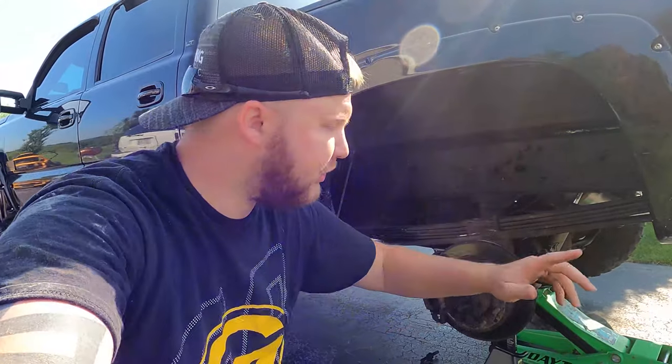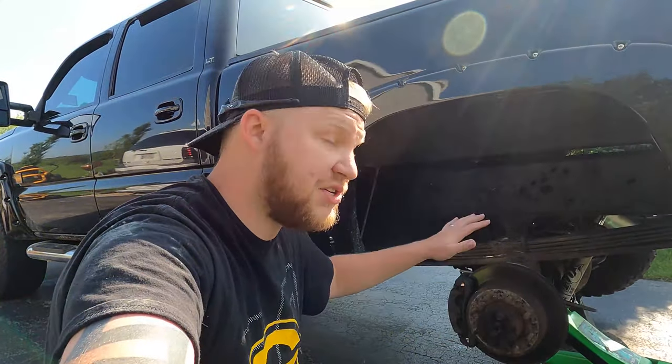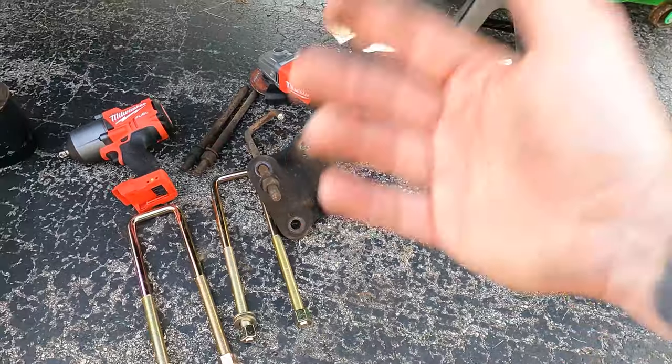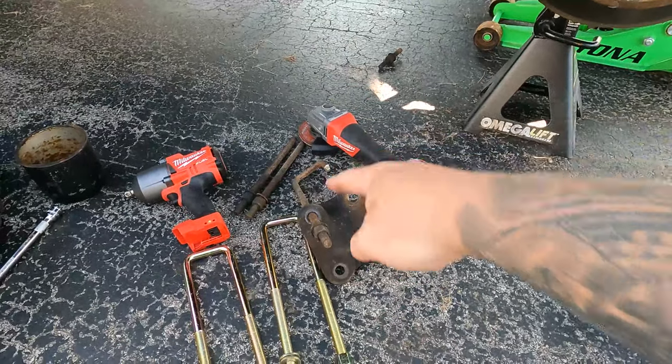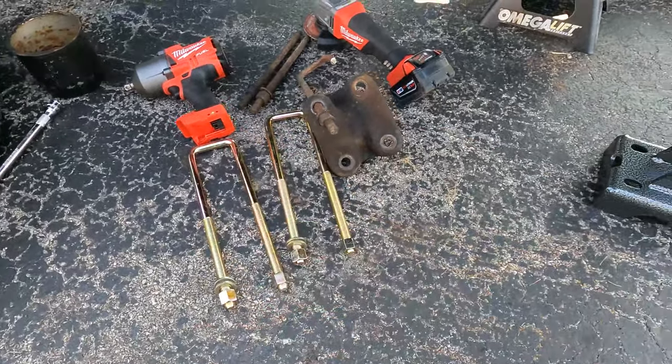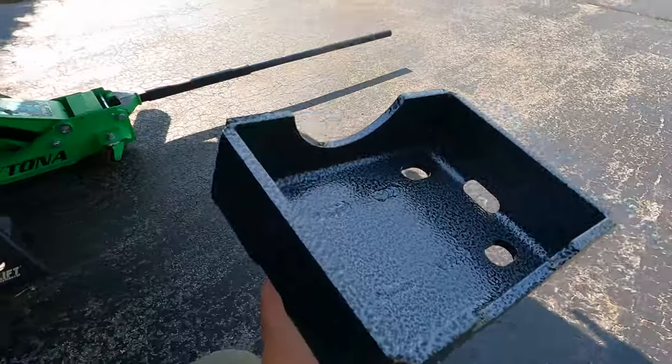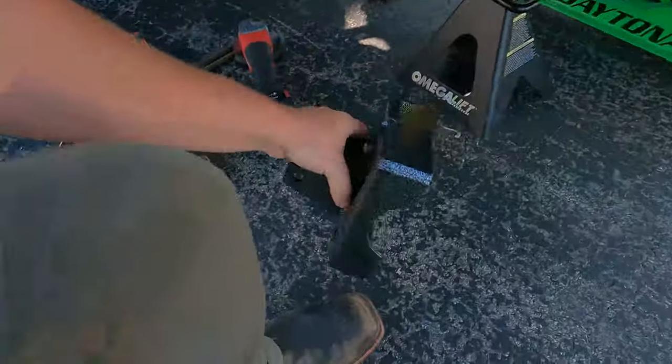When you do your traction bars, you want to make sure you get your axles supported, because if you don't, your axle is gonna drop when you cut those u-bolts off. If you're not from Wisconsin you'll be able to take these nuts off without cutting. If you are from the rust belt, you're gonna have to get that grinder and cut those bolts off and get new ones. Now a little tip — right here where it's gonna sit on the axle — for us up north, we deal with a lot of rust and salt and snow.